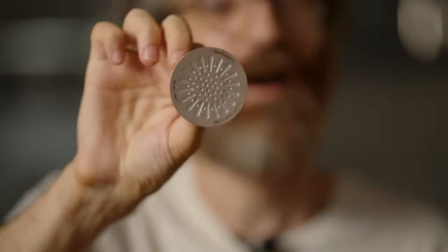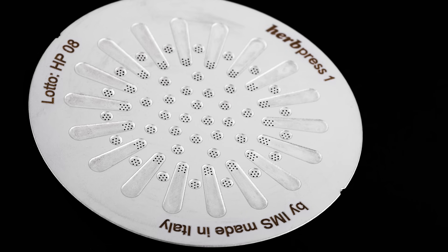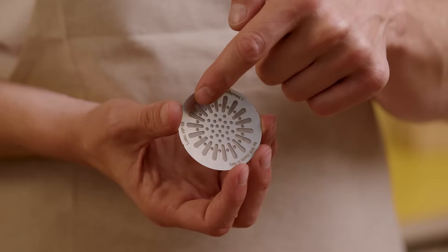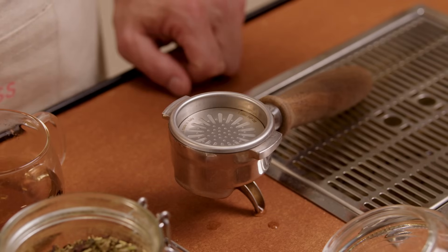The final touch? Our Herb Press Backscreen — a specially designed photo etched diffuser disk for tea and herbal infusion. Its hole pattern, denser at the center, optimizes water flow and distribution. Plus, it helps keep the group head clean between extractions. And that's the technology behind Herb Press.